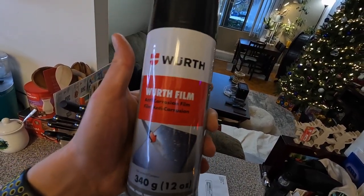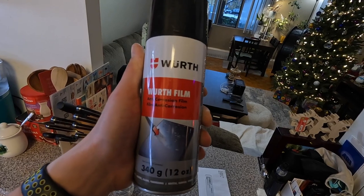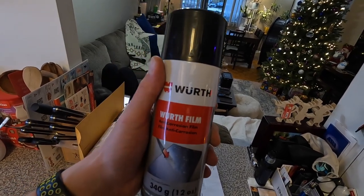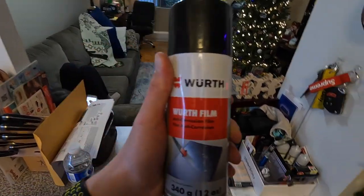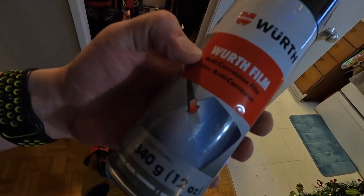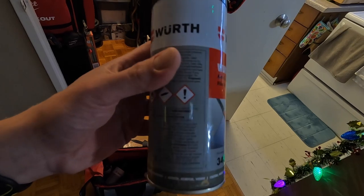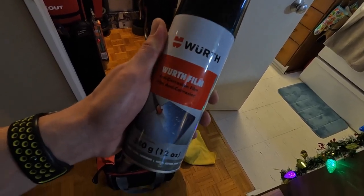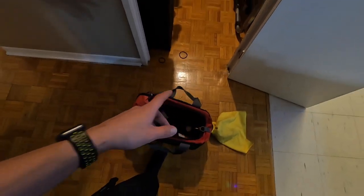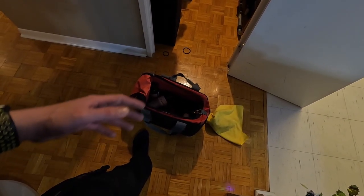What I'll be using today is Worth Film - it's basically the same as any fluid film or similar film products, just the Worth brand. If you don't have an industrial or business account it will be hard to get Worth chemicals, so you can use basically anything like fluid film or any other brand - it's pretty much the same product. It's an anti-corrosion film that doesn't dry, stays wet, and doesn't drip either. It's a really good protectant against moisture and salt and doesn't wash off easily - probably good for around 15 to 20 washes as long as you're not scrubbing it.